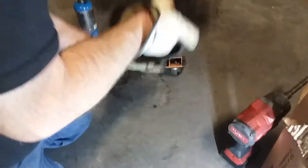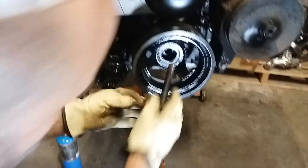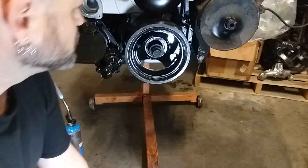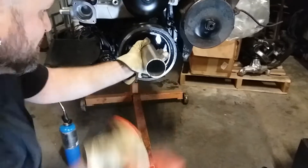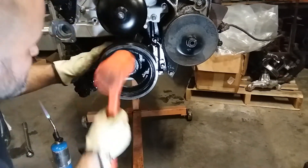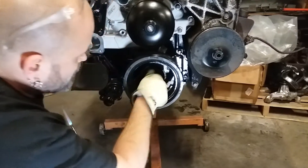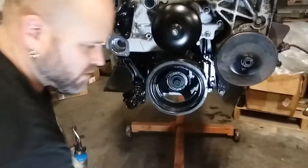Let's see how it works. A second ago I couldn't even get the bolt to start threading — I still can't. So we'll apply the torch. There we go, threads are starting. Essentially just add a little bit of heat and it'll make it that much easier to get in there.